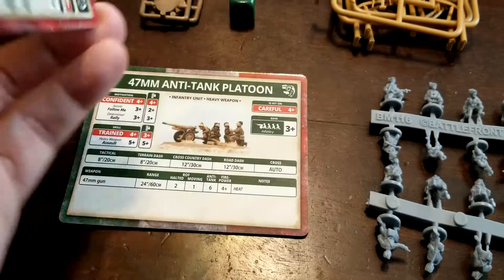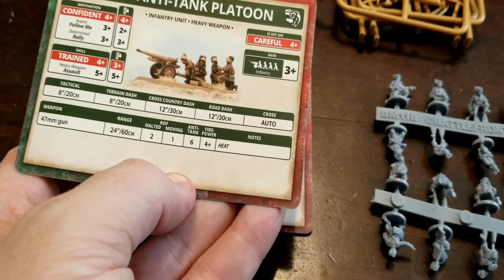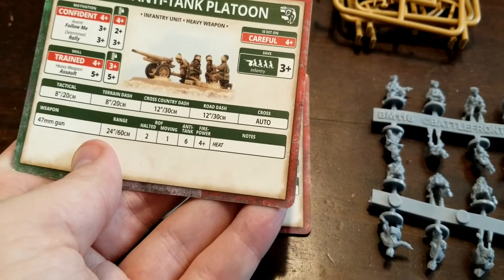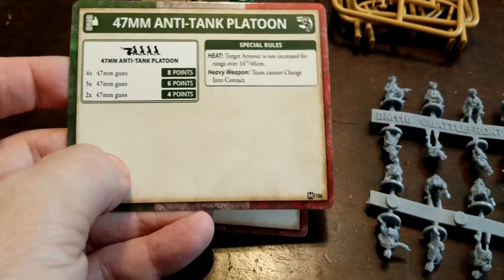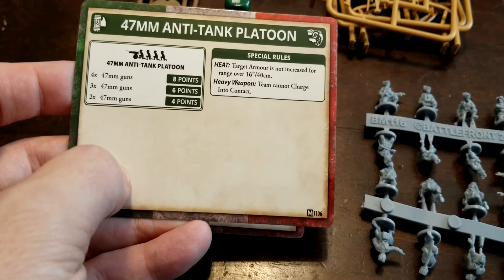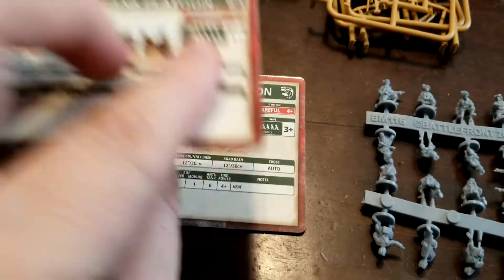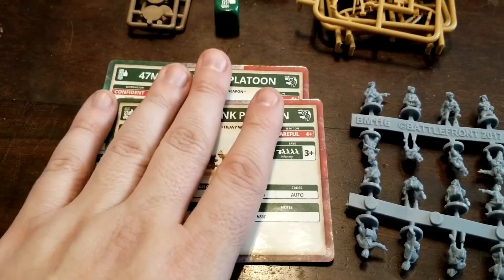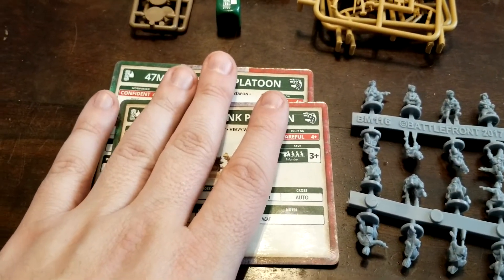With these guys seeming ability to move fairly decently, we might even be able to get into some good positions where we can threaten side shots. HEAT armor is not increased for ranges over 16 inches. As a heavy weapon, we can't charge into contact — not that we'd want to. If melee combat's happening with these guys, something's gone wrong.